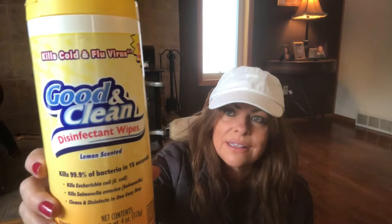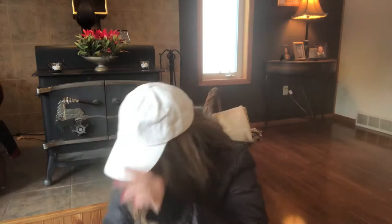I bought these disinfecting wipes for the airplane so I can clean the tray, the seats, and the armrests. Remember when these were so hard to find? They smell lemony and clean — kills 99.9% of bacteria in 15 seconds.